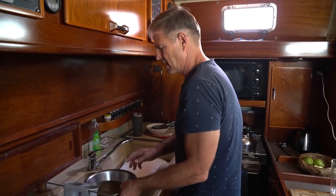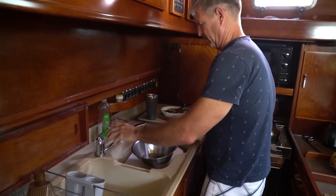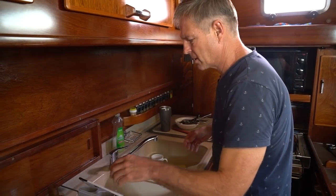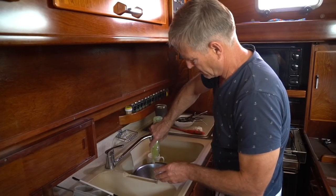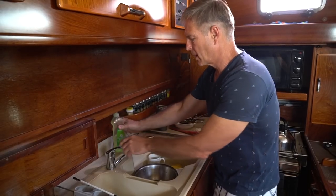Once you get all the little scraps off, you just take them and throw them out into the ocean. Now we're ready to do the washing. The other thing with washing dishes is you want to conserve as much water as possible, so what I do is put just a little bit of soap in there — the more soap you use, the more water you're going to have to use to rinse.